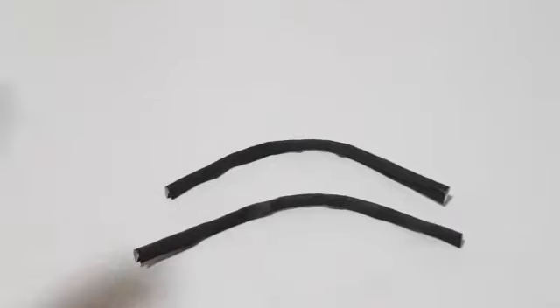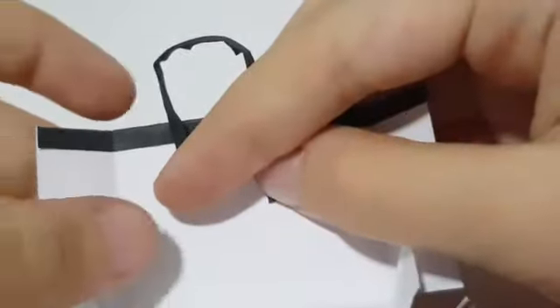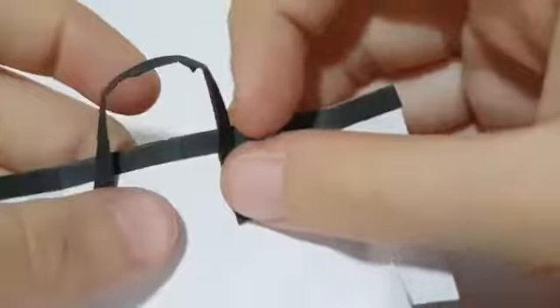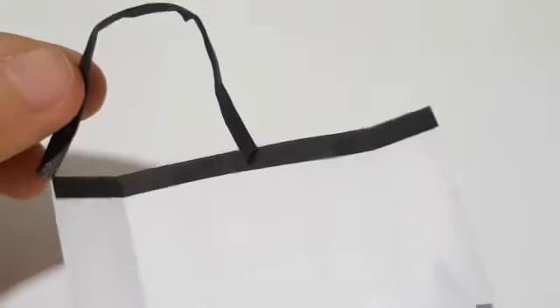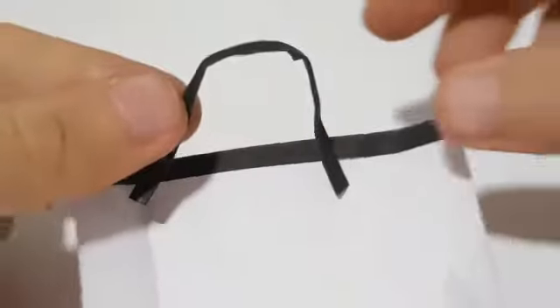Now repeat for the other handle. Once you have made both of your handles, bend it and glue it onto the bag. If glue doesn't hold the handles onto the bag, just use tape.